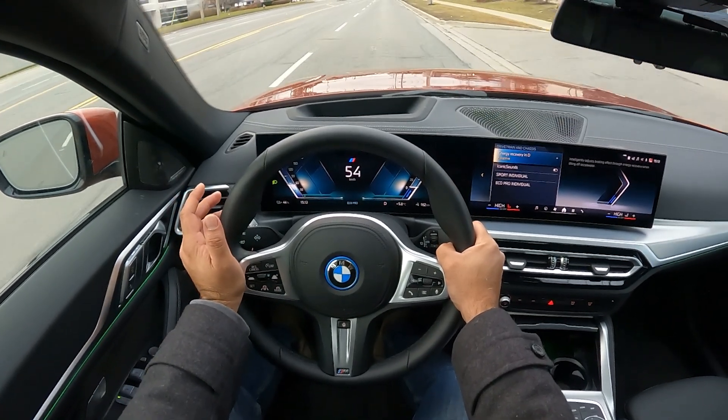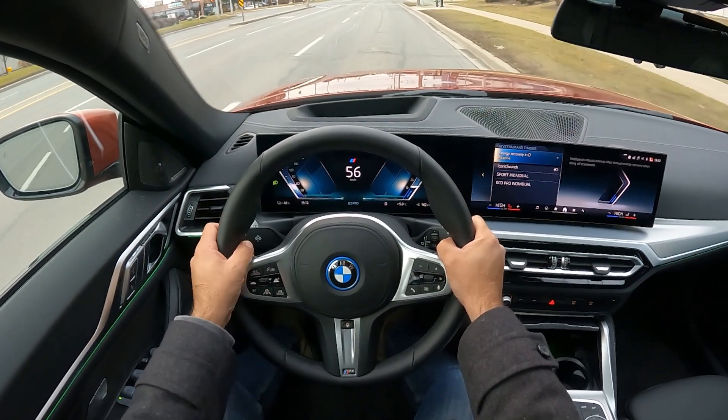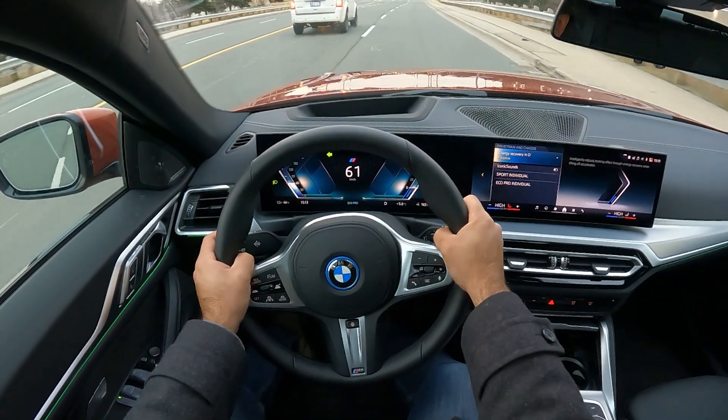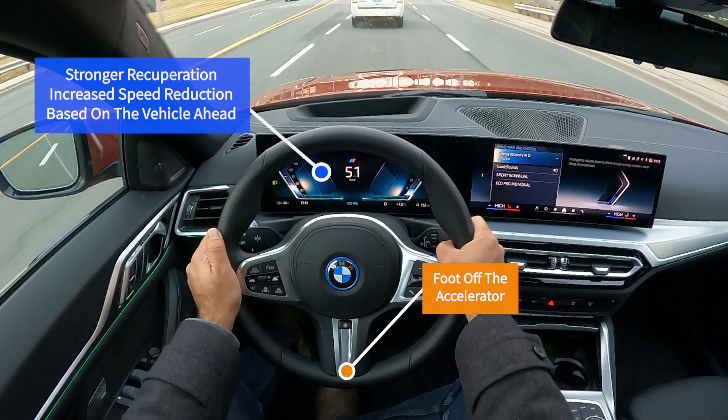Let's take a look now. I'm at about 55 kilometers an hour. My foot is now coming off the accelerator — 56, 55 — and it's naturally slowing down. I'm going to change lanes real quick, and you can see my foot is back and the car is slowing down quite a bit.